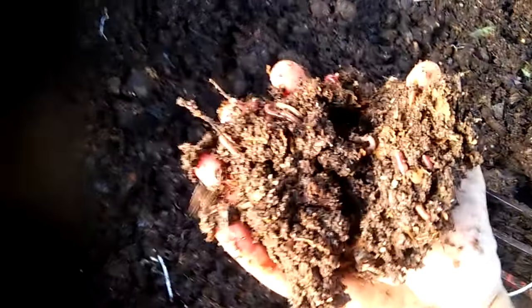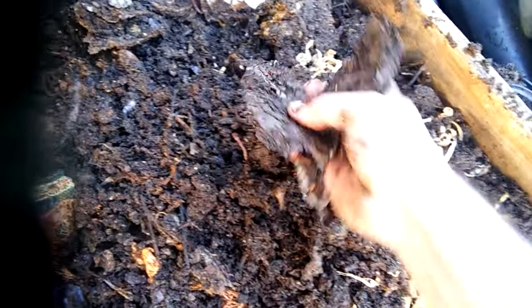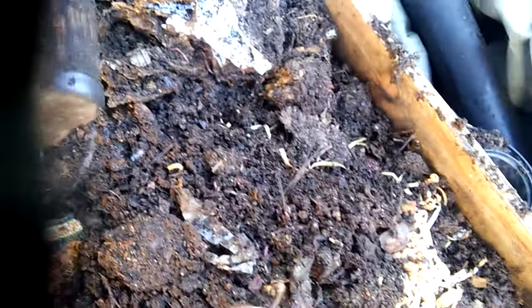You can see here that the worms eat up the cardboard and leave behind castings. There's the cardboard, here's what's left of it, and the worms are all gathered in here with just a little bit of cardboard remaining.